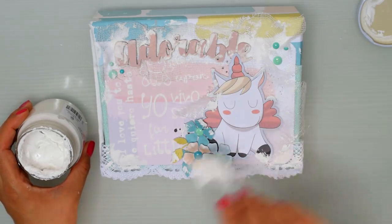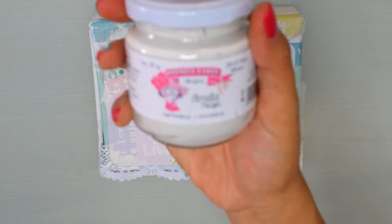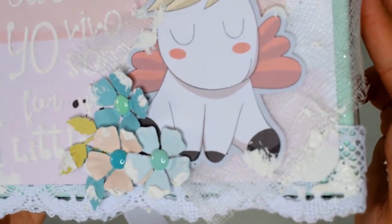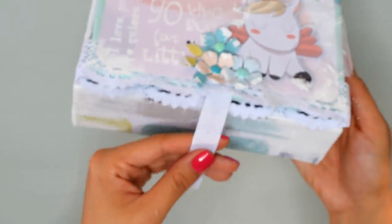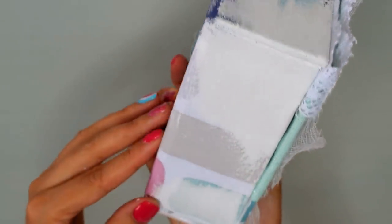Tengo que decirme ya: Johanna, para. No eches más que ya está bien. Voy a dejarlo secar bien. Este es el producto, es para stencil de Amelie Prager, y la verdad que recomendado, me gustó mucho. Cuando esto se seque, aplicaré más pasta, incluso más, y ya se tapan las uniones. Así que no hace falta ser tan estrictos con la cajita porque lo podemos hacer de una manera fácil y luego tapar todas las imperfecciones con esto.